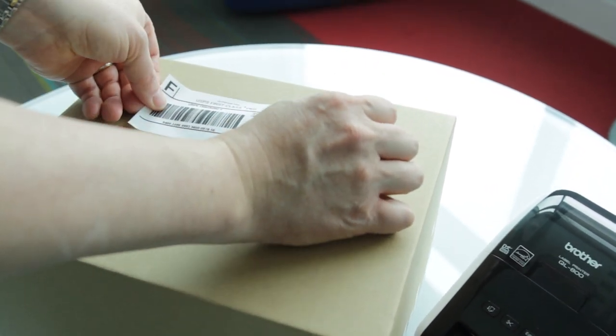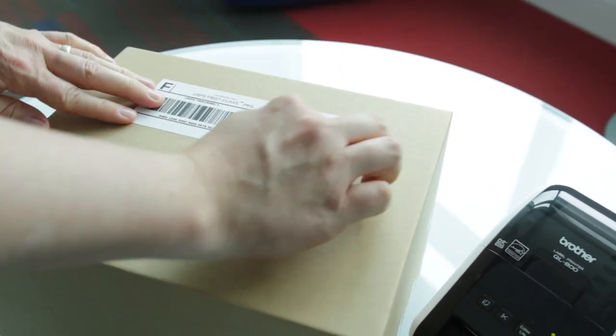We hope these tips helped you easily print eBay shipping labels on your Brother QL printer. Thank you. Happy selling.